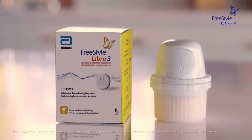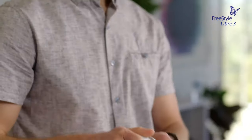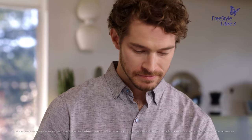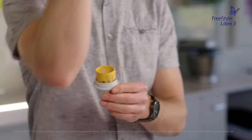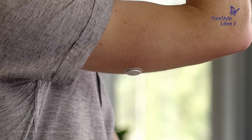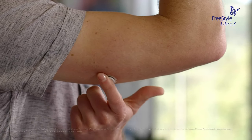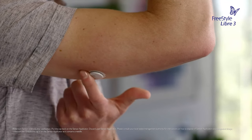After you have finished preparing the back of your upper arm, you are ready to apply the sensor. The Freestyle Libre 3 sensor and applicator already come assembled for you. Simply unscrew the cap and set it aside. Do not put the cap back on, as it may damage the sensor. Place the sensor applicator over the prepared site on the back of your upper arm and push down firmly to apply the sensor to your body. The sensor should now be attached to your skin. Then make sure the sensor is secure by gently pressing down with your finger around the edge.